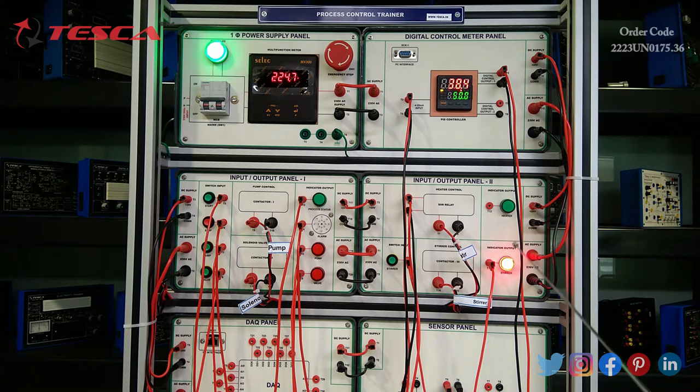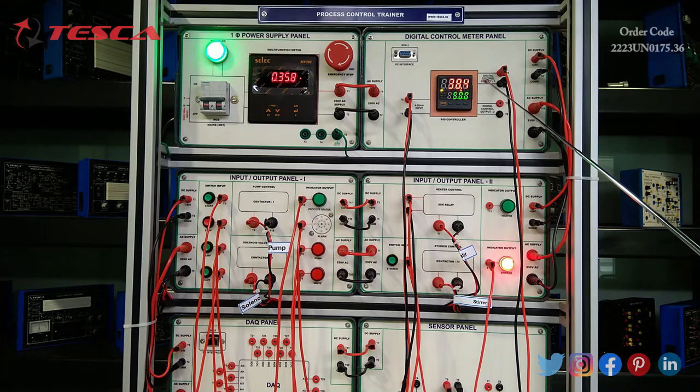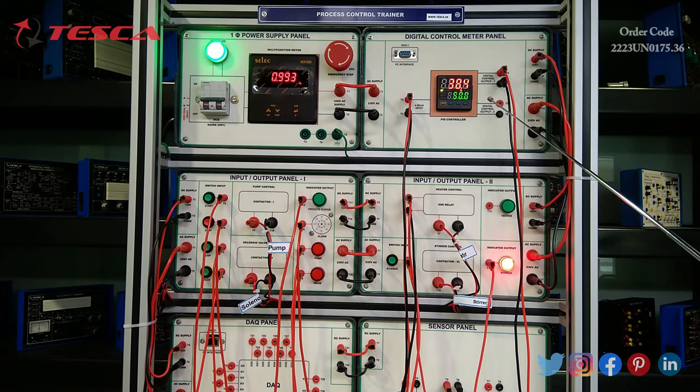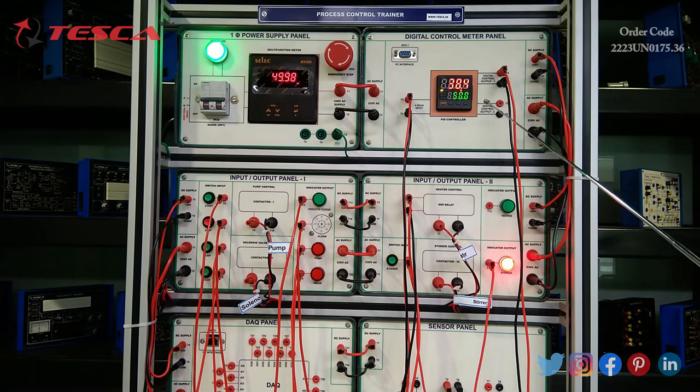You can see the stirrer output from here. The stirrer is running and the current temperature is shown as 38.4 degrees Celsius. We have set the temperature to 50%. The PID controller will instruct the heater and control the temperature, trying to set it to the 50% mark.